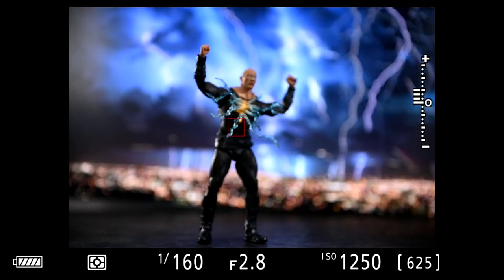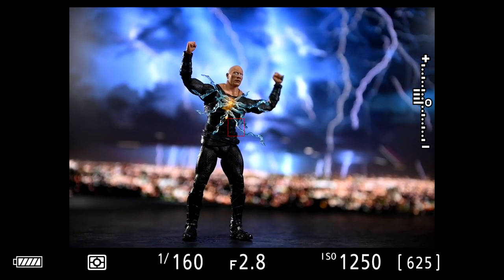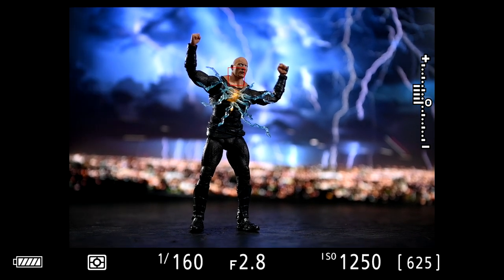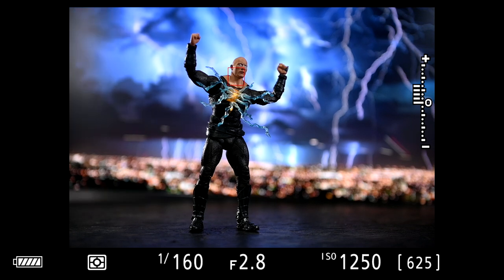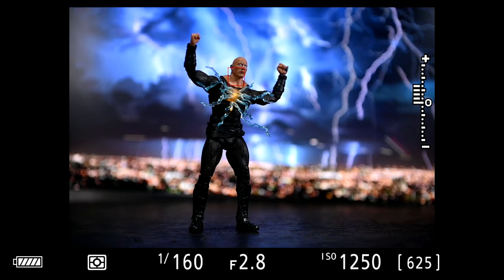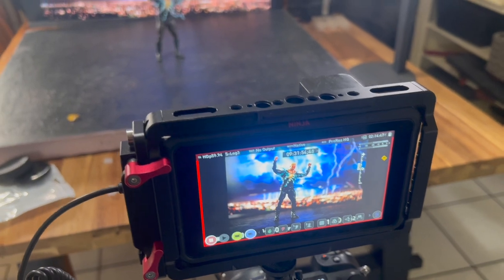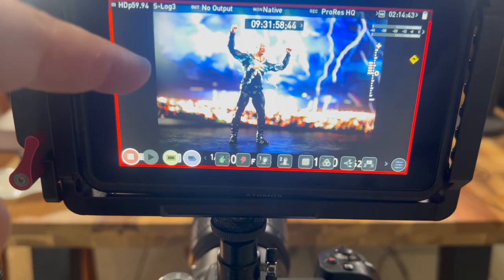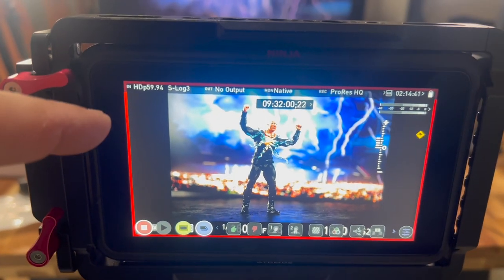The difficult part about the macro lens is that it's a prime lens, which means it doesn't zoom in or out. So if I want to get a full body shot of the figure, I have to physically move back. Here I'm messing with the light in the back — you can see it moving around. You don't want to get that flare on the screen.